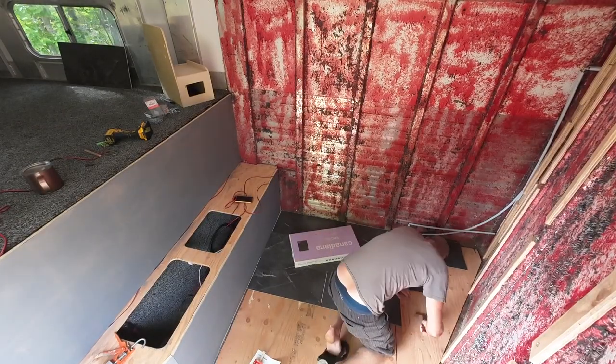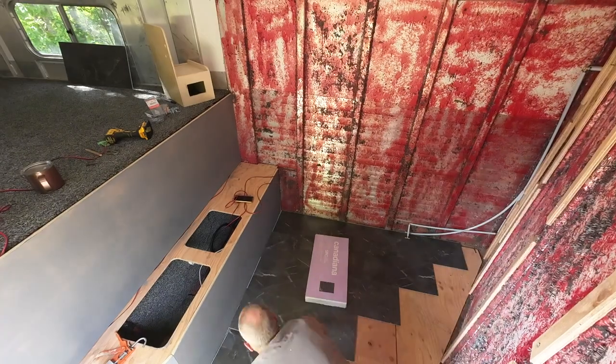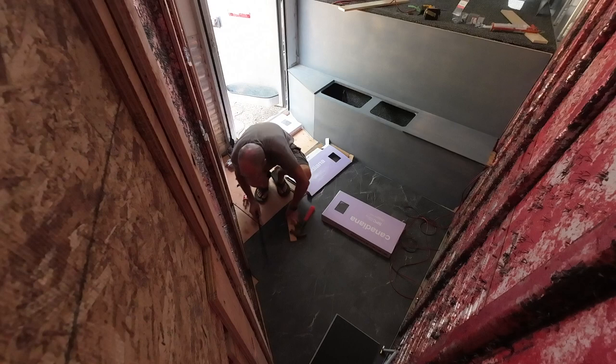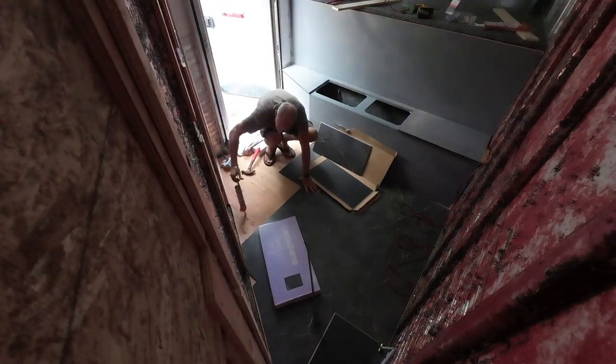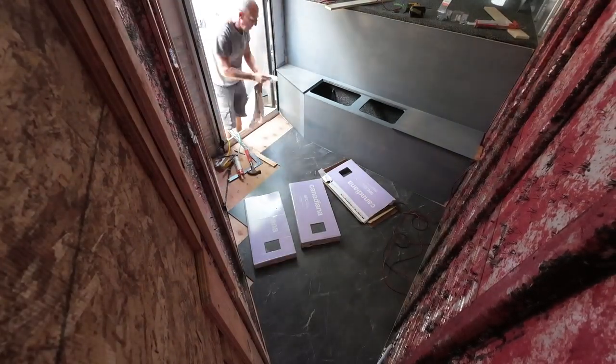This is a good quality floor and quite easy to install. A couple of the corner pieces were tough to get into place, but using a pry bar and a block, I was able to snap them in. I used the cartons that were still full to hold the floor down while the glue set up.